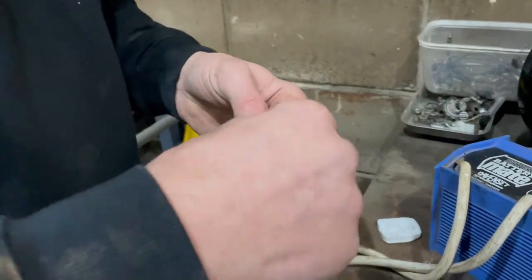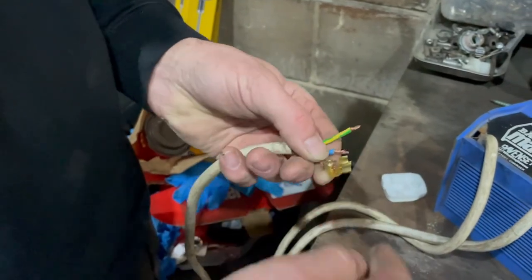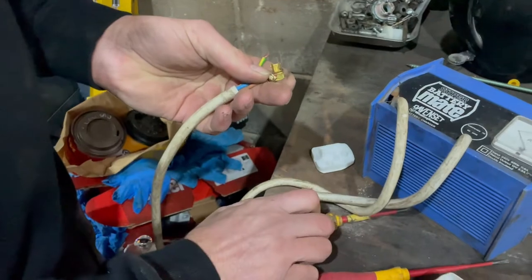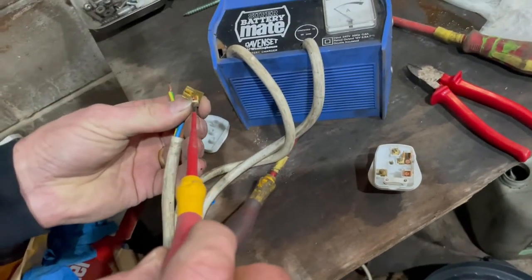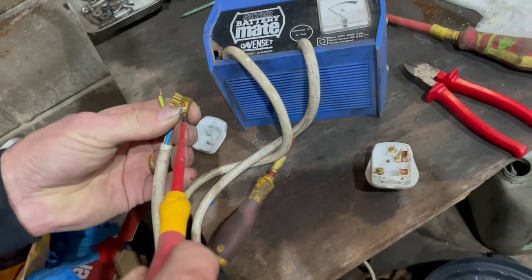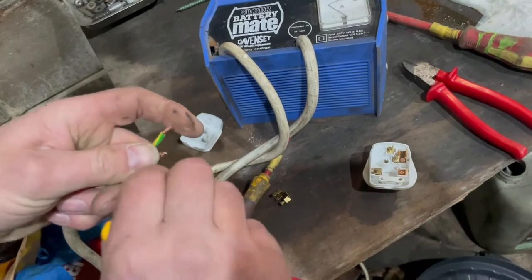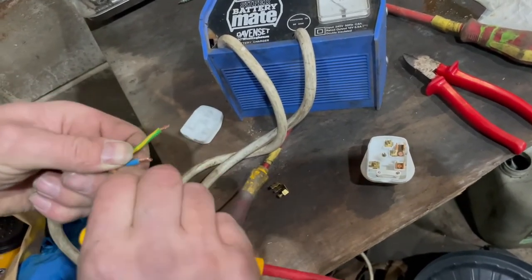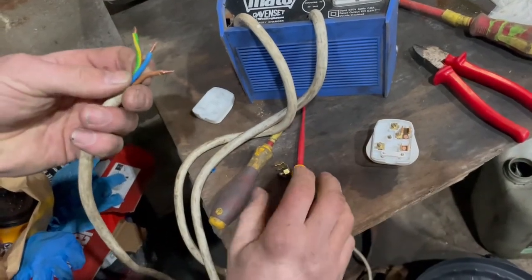Now these wires look like they've just been disconnected, so I'm hoping I should be able to just take that off there. So the brown's live, the blue's the neutral, and the green and yellow is the earth. Now they do look slightly long, so I do have some snips to hand.